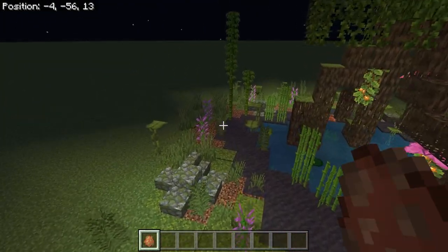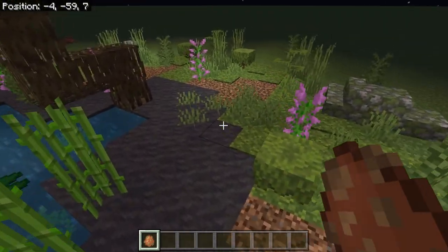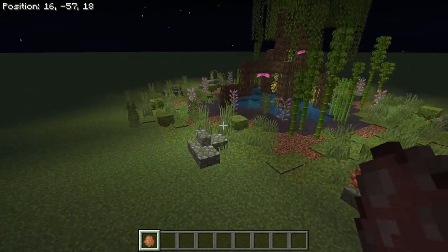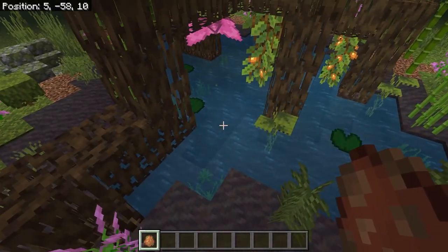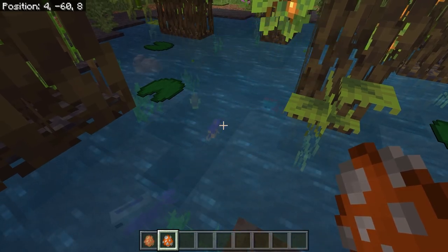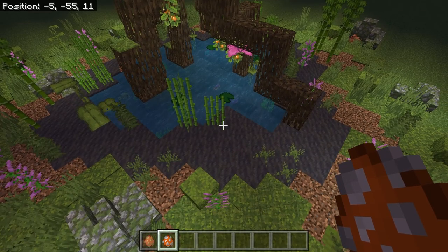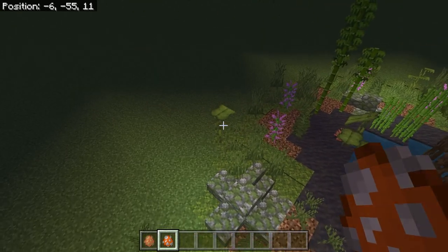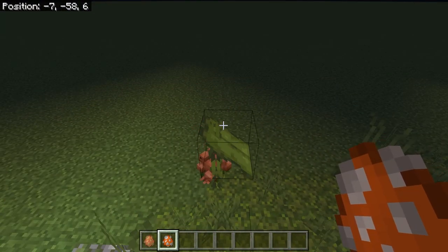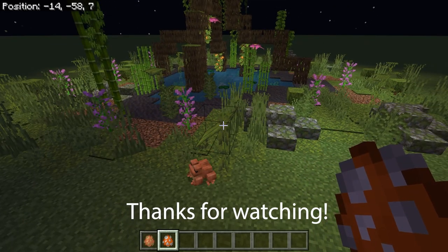I'd rather have free-range frogs. I'd rather just build this, breed some frogs, throw them in there once in a while. They love the lily pads, they love the drip leaves, they like to hop on them. So as long as you've got plenty of them in here, they'll stay entertained. If you wanted to, you could throw some fish in here — the frogs don't eat the fish. Now you've got a fish and frog pond.